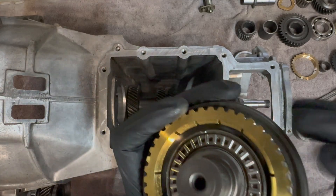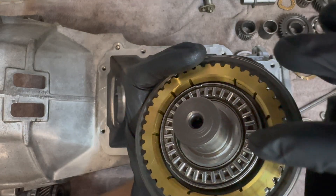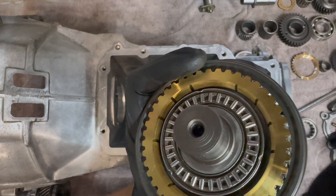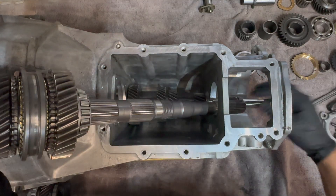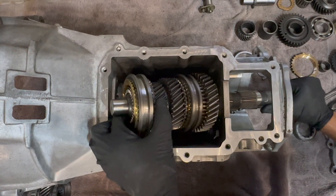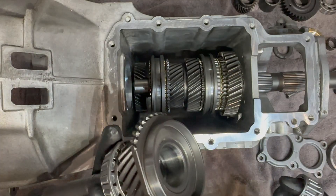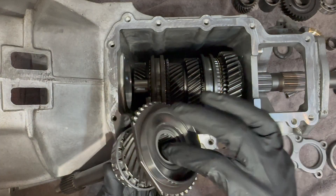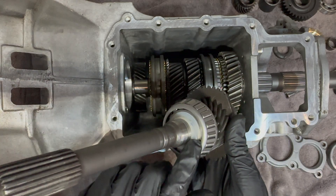We're going to start by identifying a couple of parts here. We have our brass synchronizer ring as well as a thrust bearing that is tack greased in there so it won't fall off. We have the input shaft with our input shaft bearing pre-greased, the bearing that's pressed on, as well as this oil slinger.